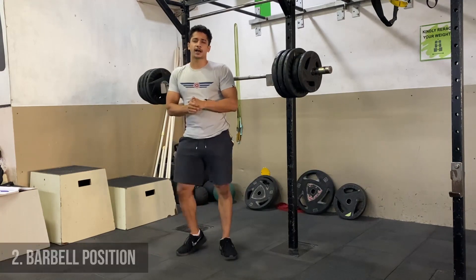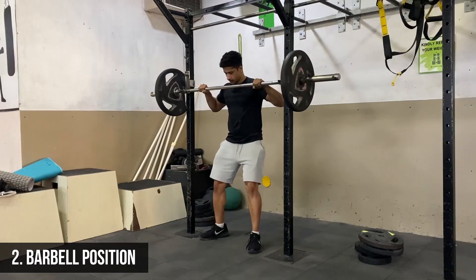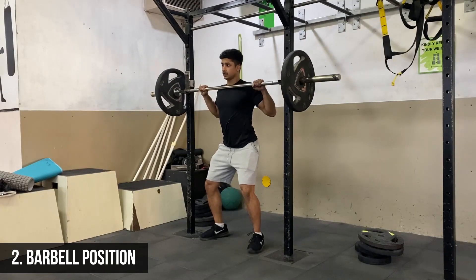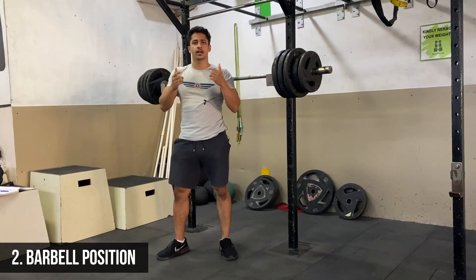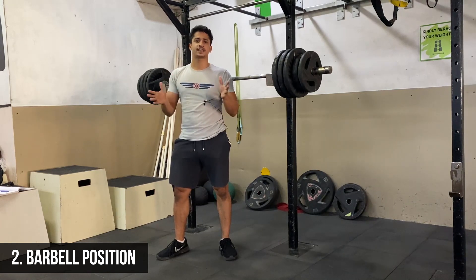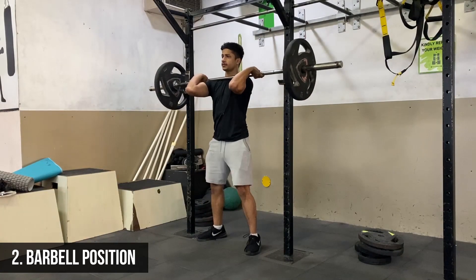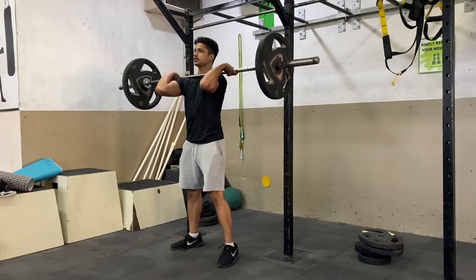Step number two: the barbell should be resting on your torso. There should not be any separation between the torso and the barbell — the barbell should be completely resting on your torso. From there, you are going to come under the bar first, roll your elbows all the way up and high, and take two steps forward.